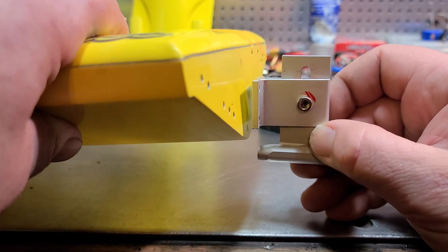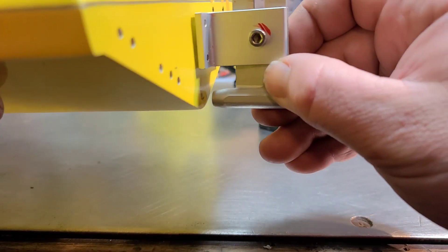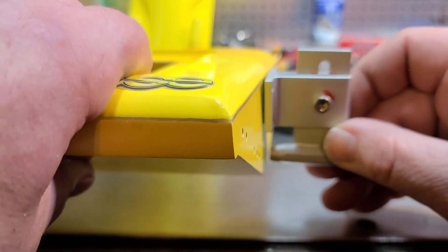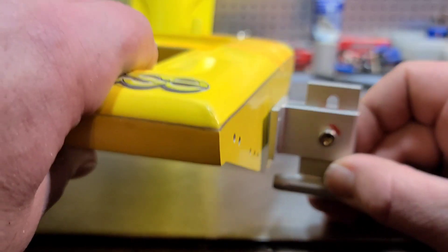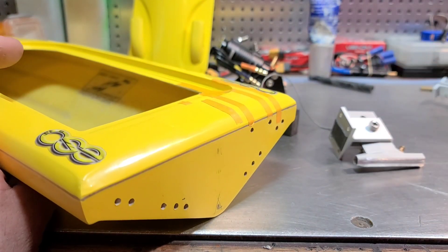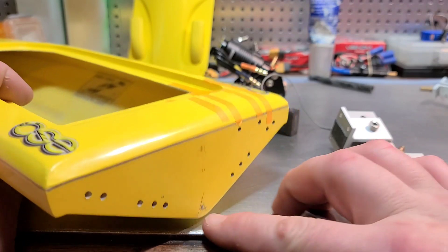The lower you set your strut into the water, the higher the boat's going to ride. The higher you set your strut on the back of the boat into the water, the lower the boat will ride. So it's kind of an equal opposite reaction type deal. So I think I'm going to drill it right here.